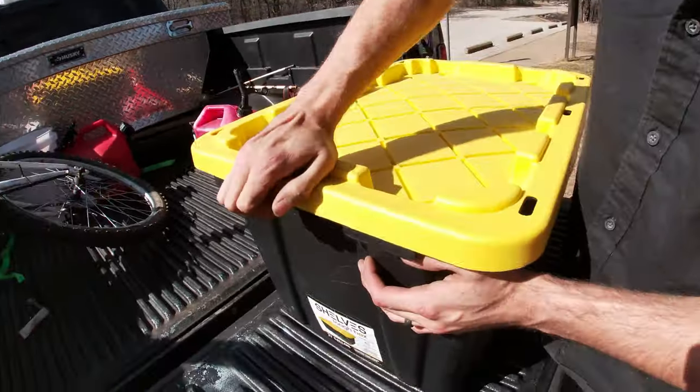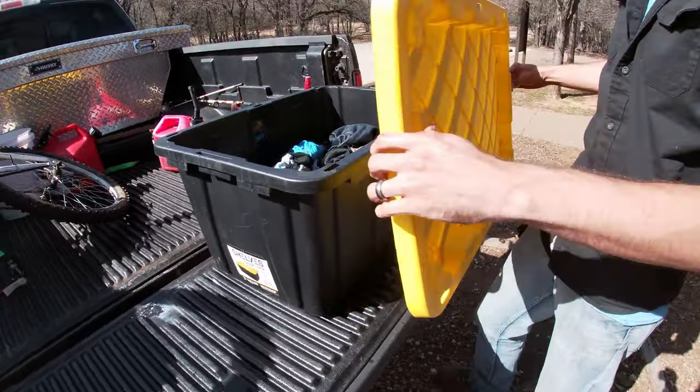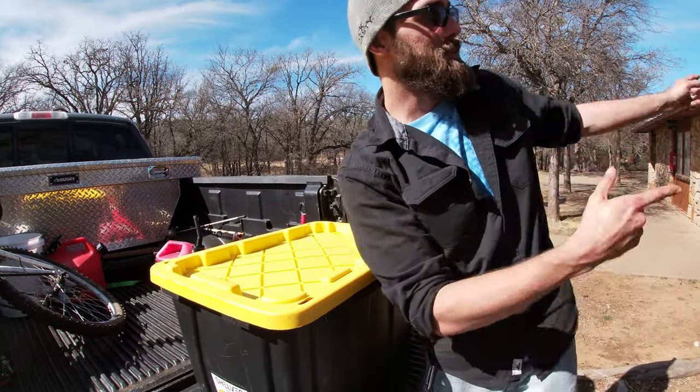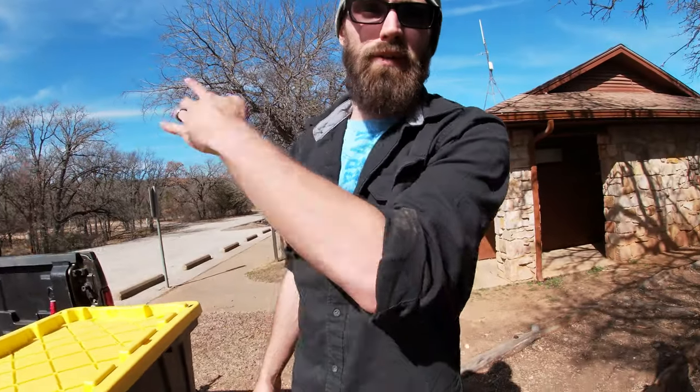Let's take a look at how clean our clothes are — pretty clean! So now we're just going to take this, dump it in the shower, and fill it back up with clean water to rinse it off.